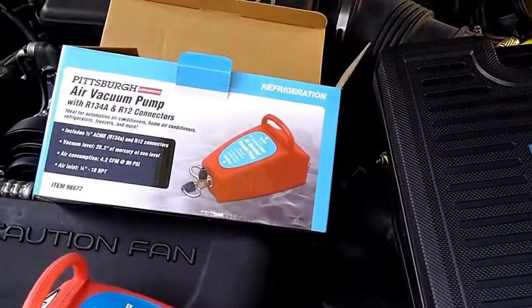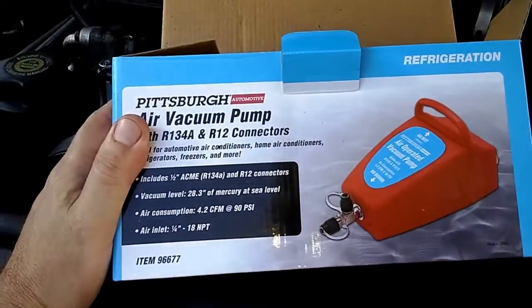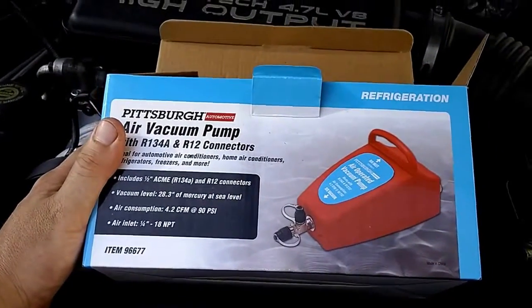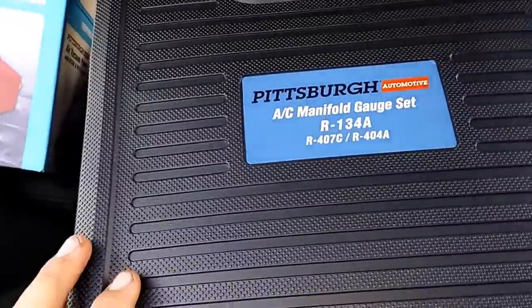All right, guys, the next part of this — I've got to vacuum the system out. I've got this $15 pneumatic vacuum from Harbor Freight. Also, this little kit here from Harbor Freight, about $50 for that.